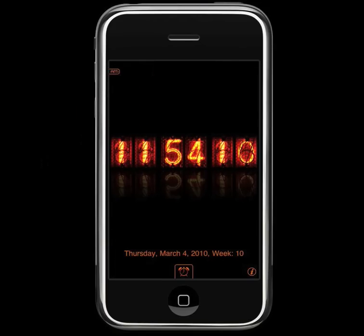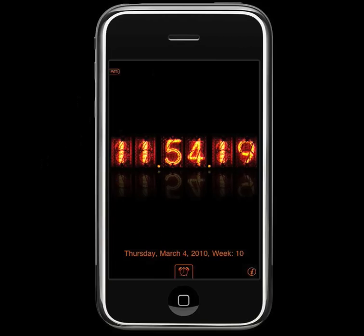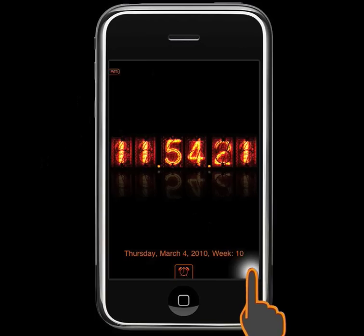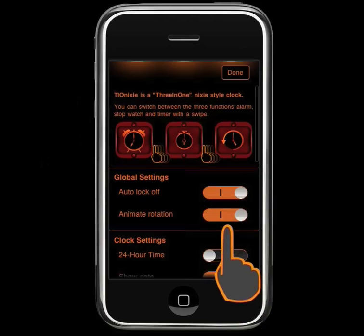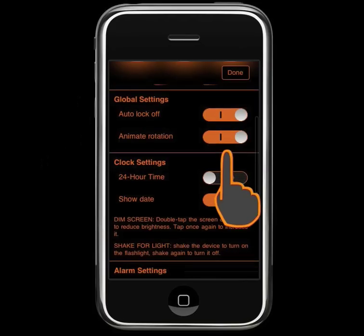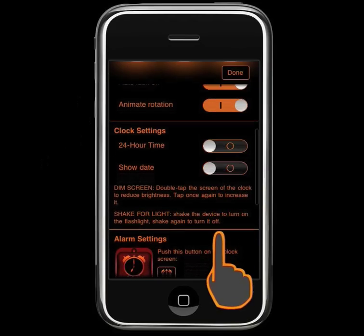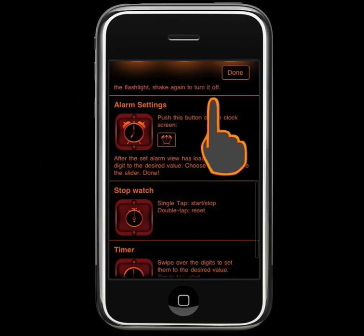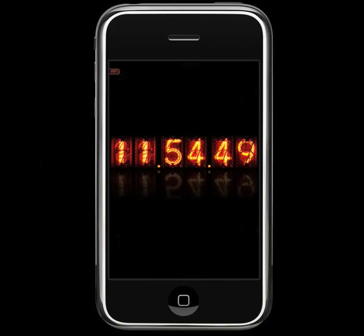This is the clock screen. The icons fade out. To get them back, just tap anywhere on the screen. This is the info screen. Here you can do some global settings. And here we have the description of how Tionixi works. Back on the clock.